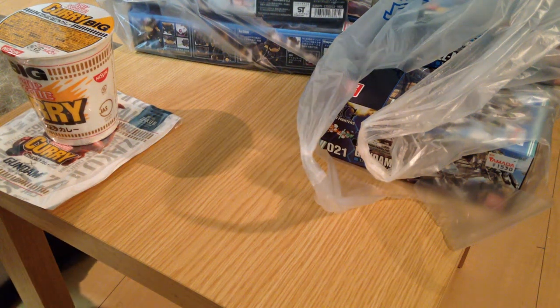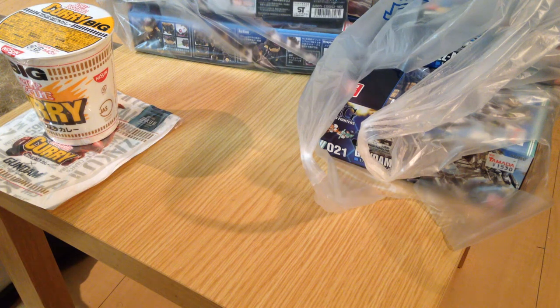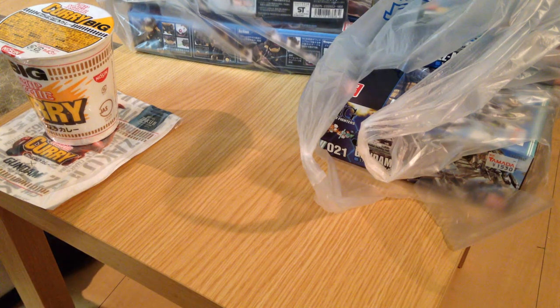Hey everyone, this is David. I'm just doing a little loot haul video for the week, and I'm setting up for my week of videos — it's actually going to be pretty busy. Let's get started.